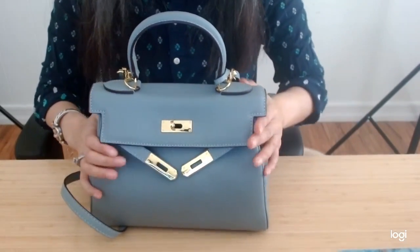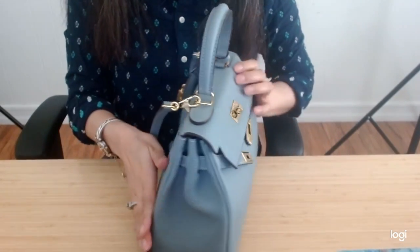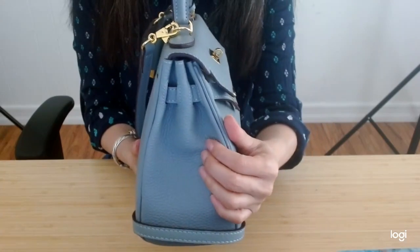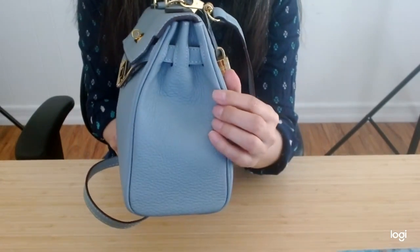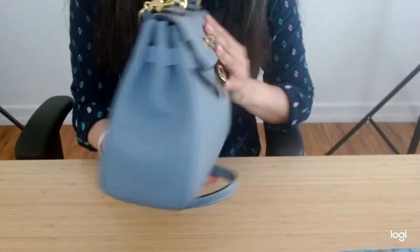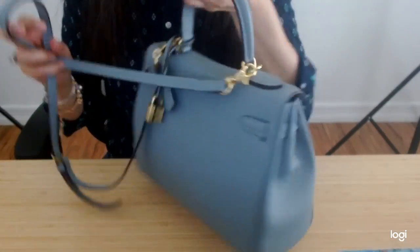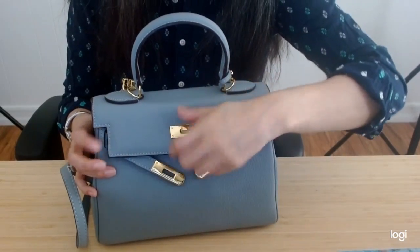So this is seeming a little bit bulky, but it does close — you can see it's closing really nicely, so there's still a lot of room. A little bit heavy because of what I'm packing in it, but the overall handbag itself seems to be pretty light.